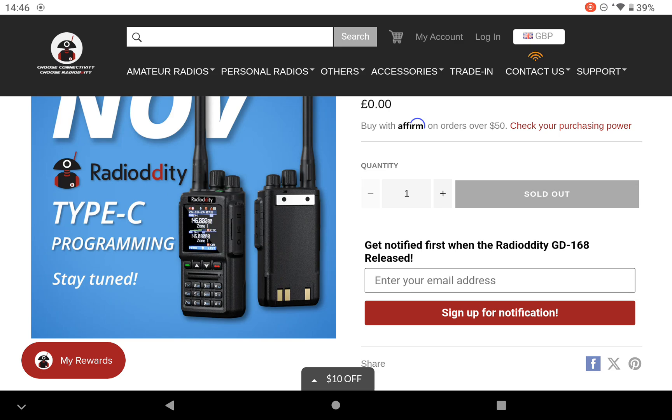Have a look at the website address shown, put in your email address, and see what the differences are like between this one and the AnyTone 168. Thank you very much for watching — please like and subscribe. See you soon. TB1CQ, Radio 3.0.